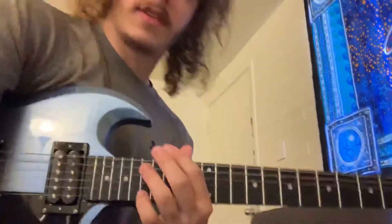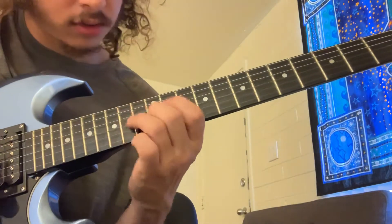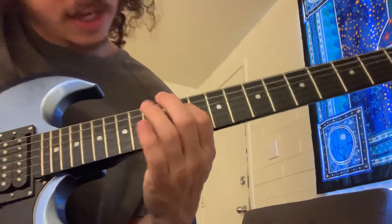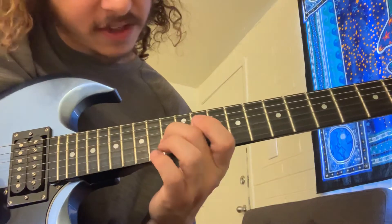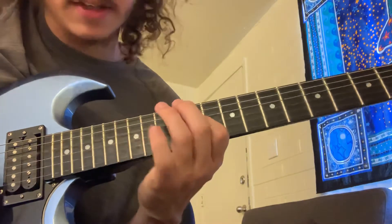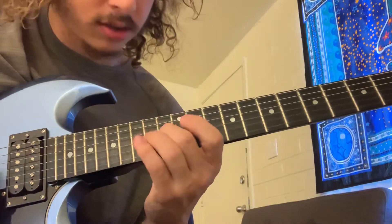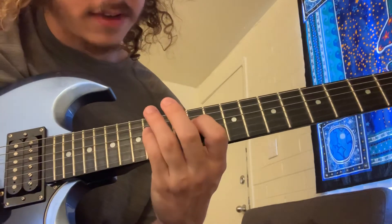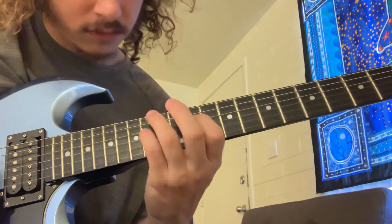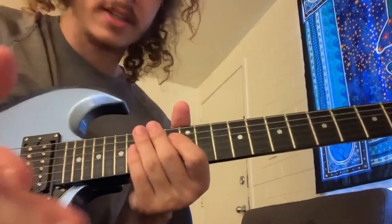Then you got the dude on the turntables in the back going off. And then you got this little — what it is — hammer on on the D string, 11 to 14. Then slide from 12 to 13 on the G. Then just repeat the 11 to 14 twice in a row on the D. Then slide from 12 to 13 on that G. Then you can catch it again with that little 11 to 14 on the D.